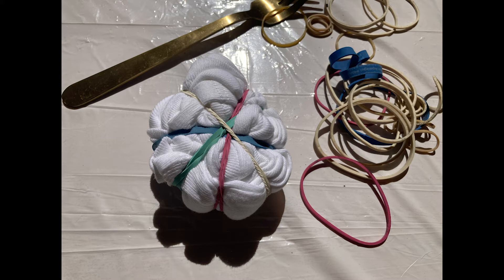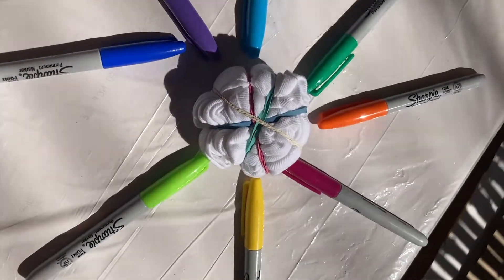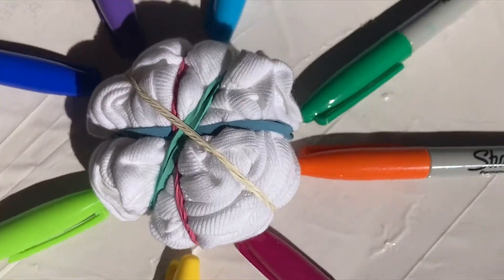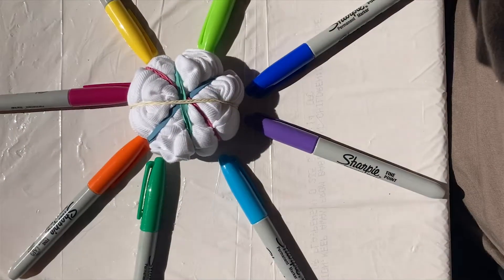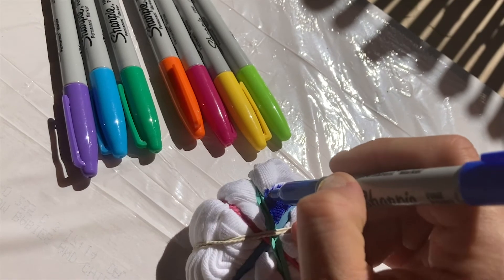The rubber bands are going to create sections. First, a cross up and down, then maybe make an X with another one crossing that, and then you add another two rubber bands or so, making different sections. You will add color to each section with Sharpies.